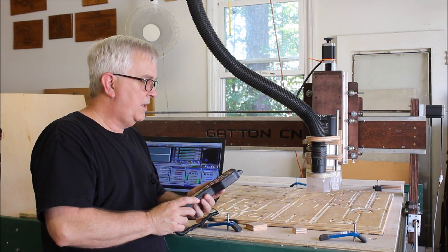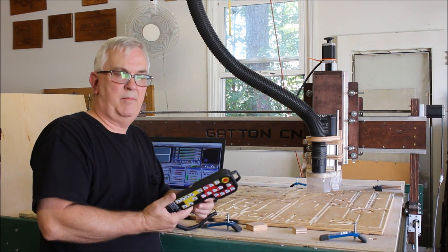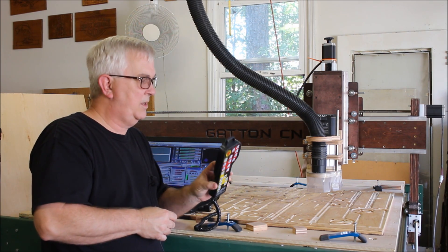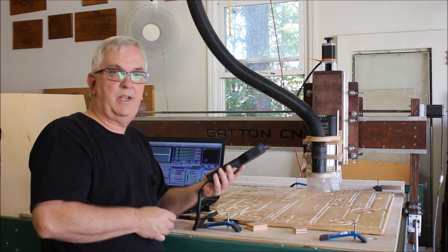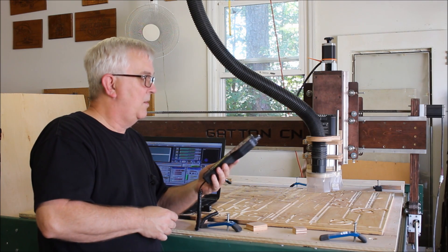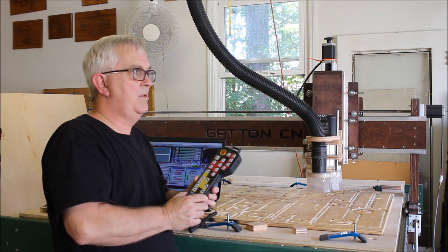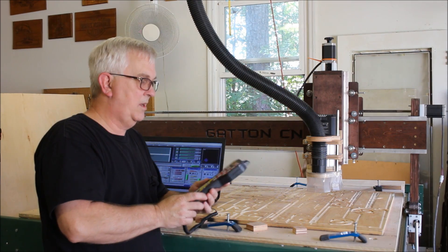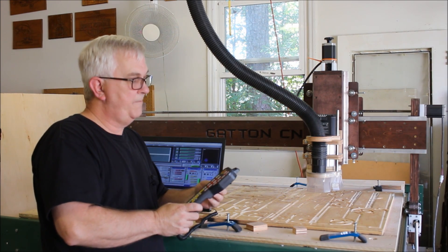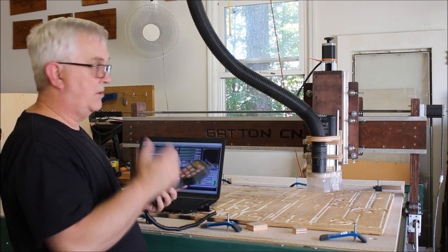I'm back out here in my garage playing around with this new Mach 3 pendant I bought. I bought a couple off Amazon, and when they came in I posted a picture on Facebook along with the link. It generated a lot of comments and several people went and bought one for themselves. I talked about it a little bit on the CNC with Dave show — you can catch that on the Dave Gatton YouTube channel. I wanted to do a quick video showing what I've learned, what I like, and what I don't like about it.